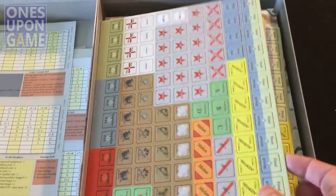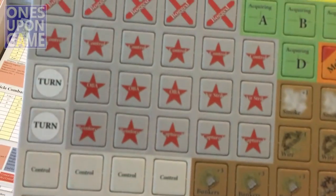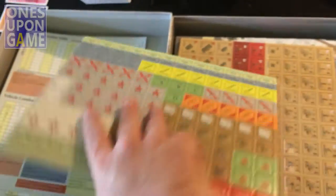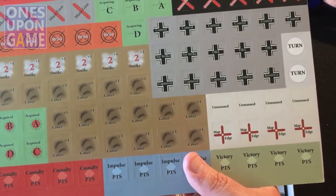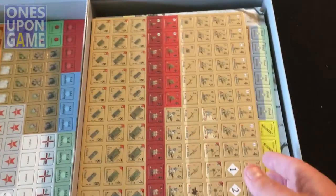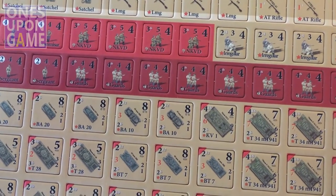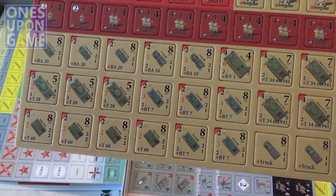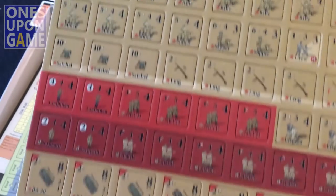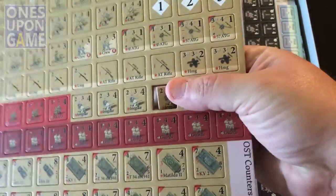We've got the counters — die cut, so no need to corner-round them. Nicely, nicely aligned. These are obviously the markers. They look pretty good, very thick — kind of like a Conflict of Heroes thickness. We've got our units. This is really nice, because one of the questions I had during the Kickstarter was whether data would be too close to the edge for the counters when thinking about corner rounding. I don't have to worry about it because they're die cut and they just punch right out.